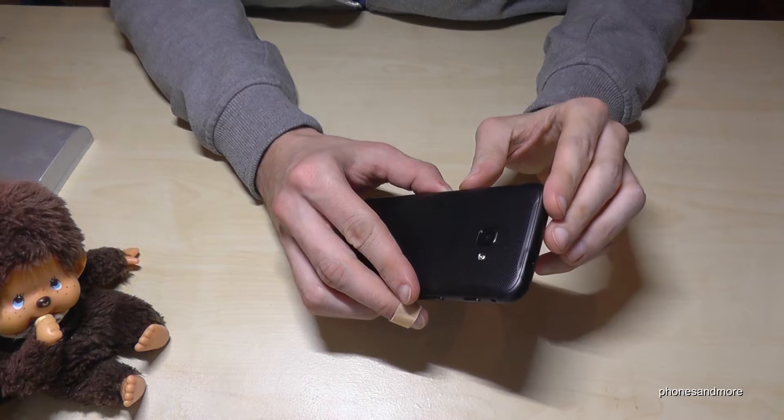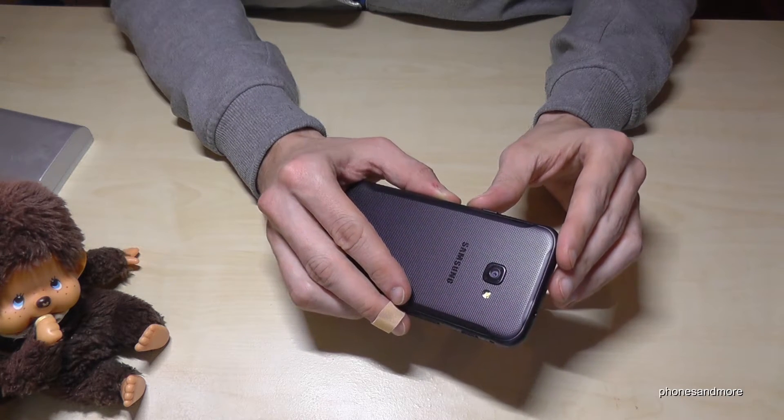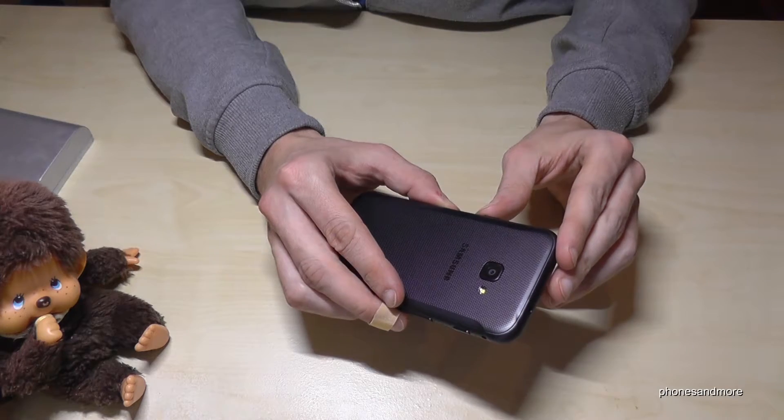Hello everybody. I have here the Samsung Galaxy Xcover 4 and I want to show you with this video how to remove the back cover.